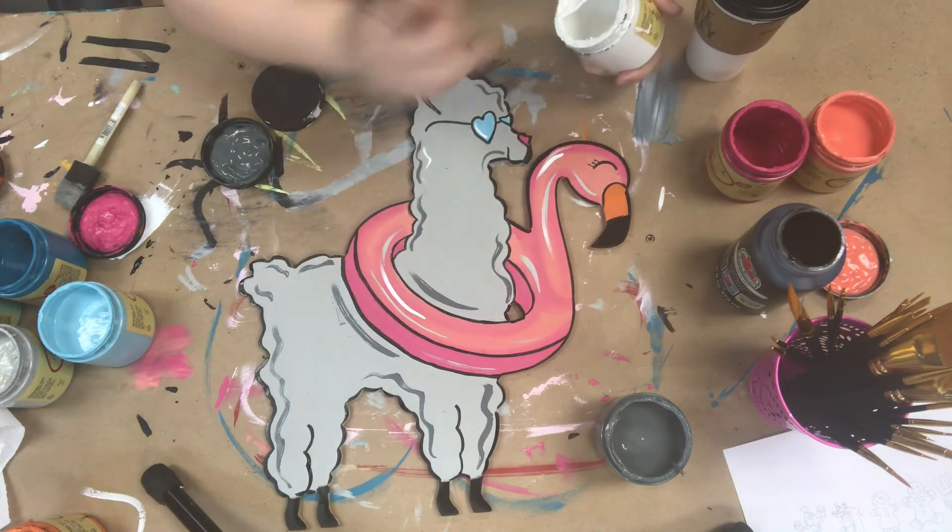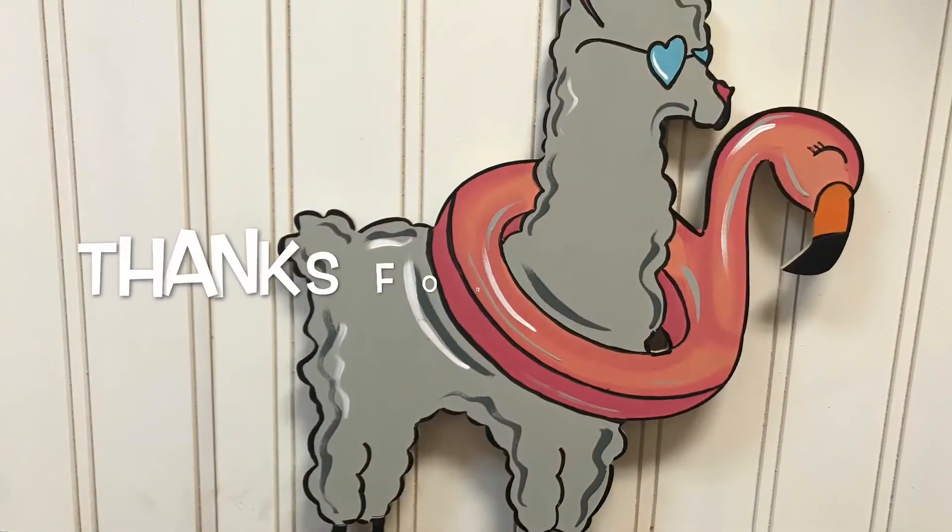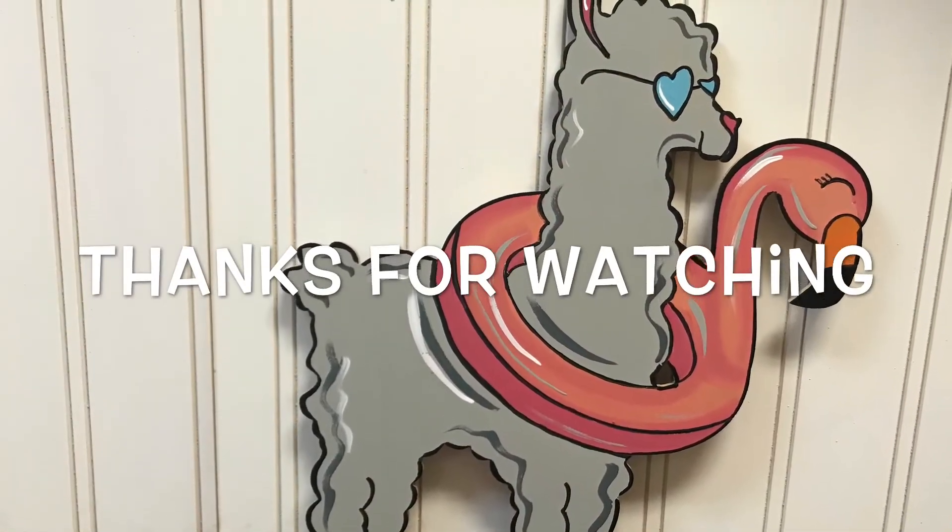And after that, I am finished, you guys. I think this is super cute, especially for summertime. I hope you guys enjoyed this and have a great day.